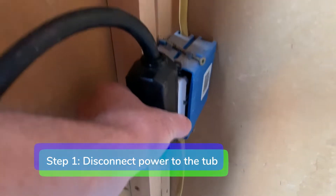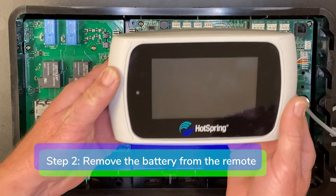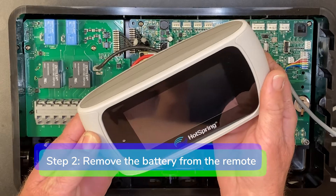Step one: disconnect power to the tub. Step two: remove the battery from the wireless remote.